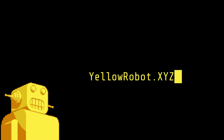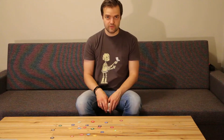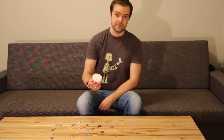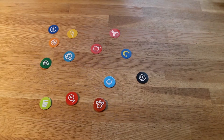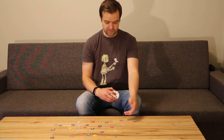You are watching Yellow Robot Video. Today I want to present you a gadget that you can make yourself for developing habits in your life. It works by tracking NFC tags that you assign a habit to.